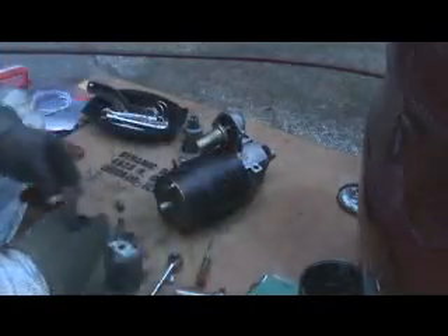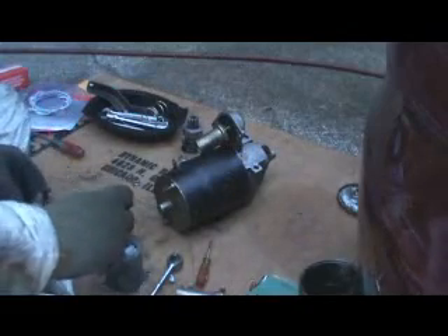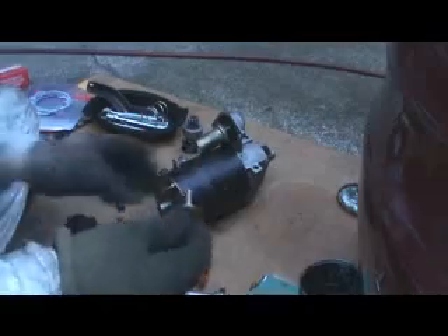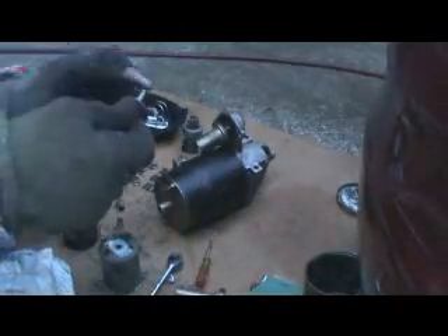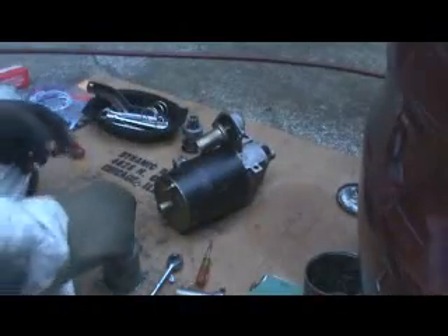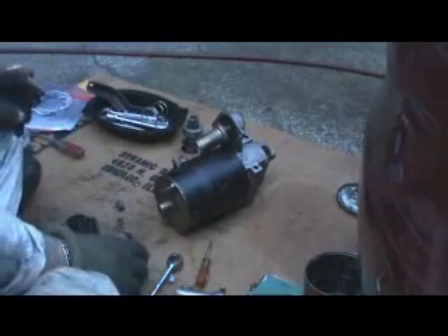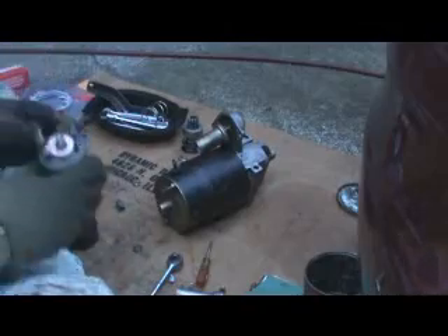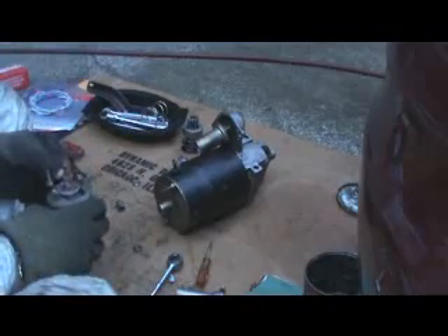The only other thing now is right here, because it also makes contact on this thing. You've got to be careful and try not to break it off. I'll put a little bit of grease on this. That goes back in there like so, and that goes over like that.